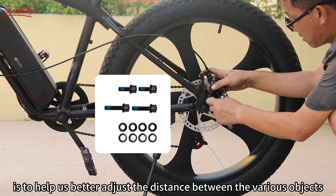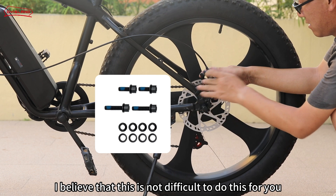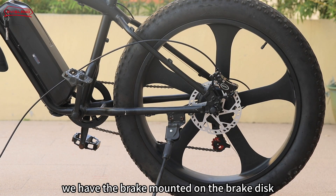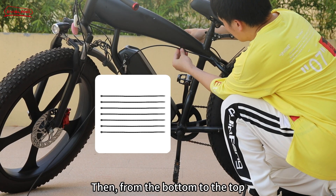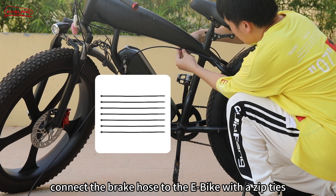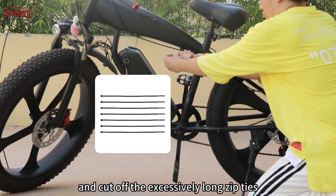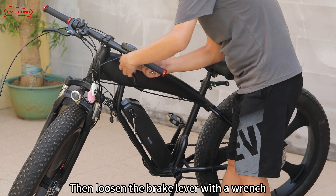The purpose of the concave and convex gaskets is to help us better adjust the distance between the various objects. This way we have the brake mounted on the brake disc. Then from the bottom to the top, connect the brake hose to the e-bike with the zip ties.